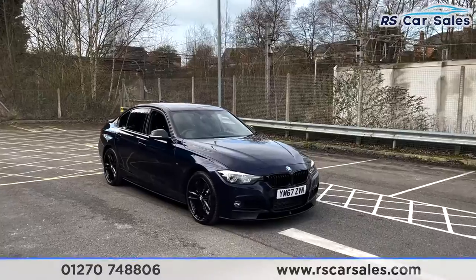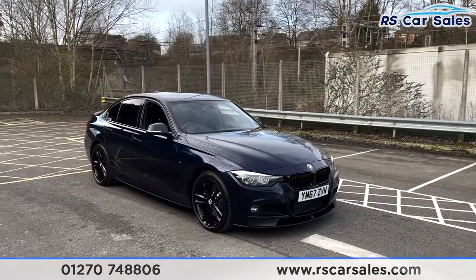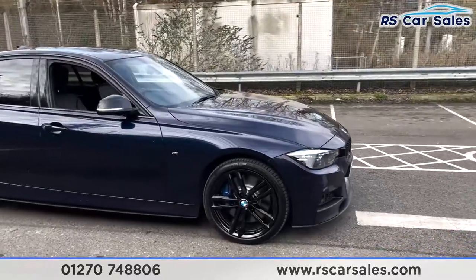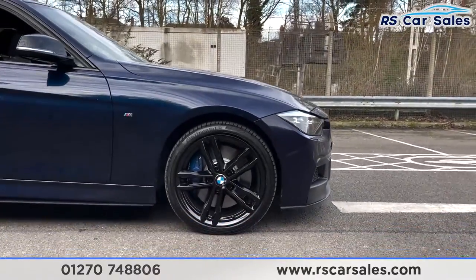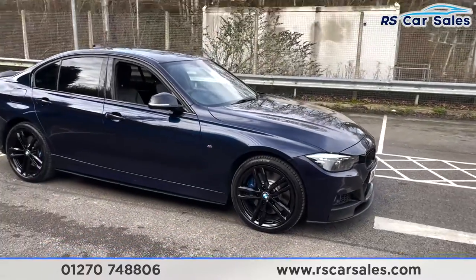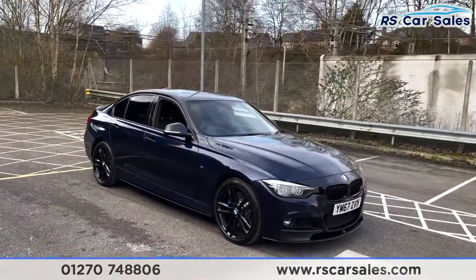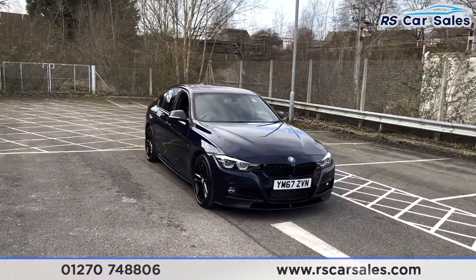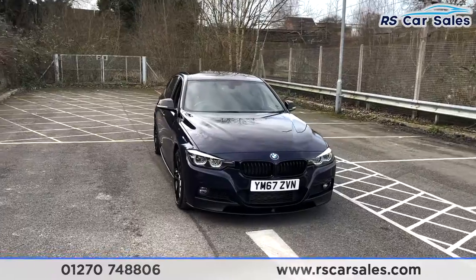Here we have a 67-plate BMW 335d xDrive M Sport Shadow Edition. With this vehicle you get 19-inch alloy wheels finished in black, all in excellent condition, complemented by the blue M Sport calipers just behind. We've got a Tanzanite Blue Metallic exterior paintwork on this vehicle, which looks absolutely fantastic.